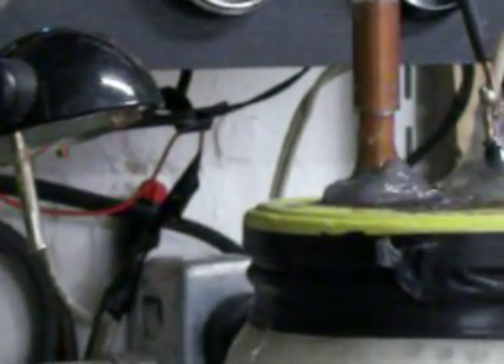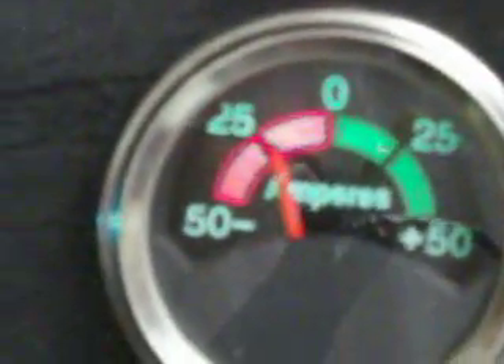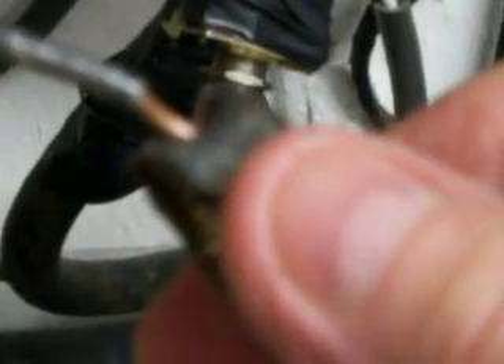Another thing about this — usually at twenty-five amps, this thing would be so hot I couldn't hold my fingers on it. I took a temperature reading of this and it gets up to about eighty-five degrees. Actually, the negative is the one that puts out the hydrogen and the positive puts out the oxygen.